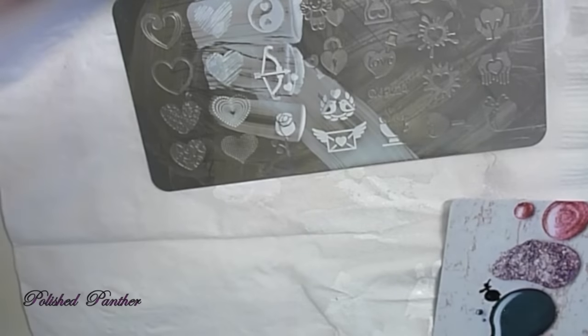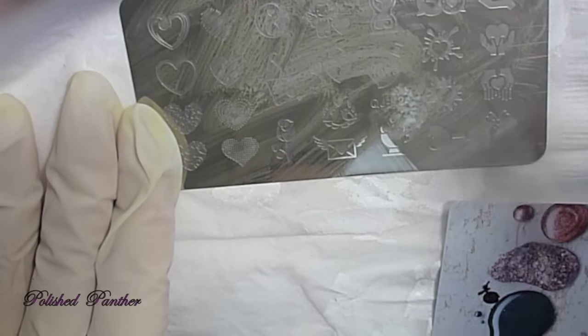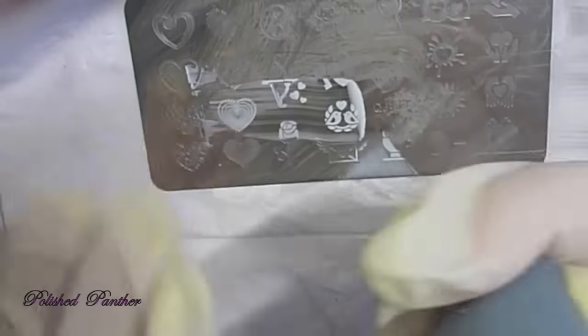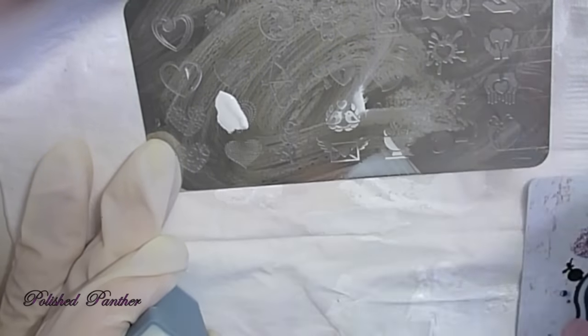That one you can definitely see that it's supposed to look like a heart. And that one is very, very finely detailed. So this is where I start to realize that I need to prime my stamper — or use a primed stamper.